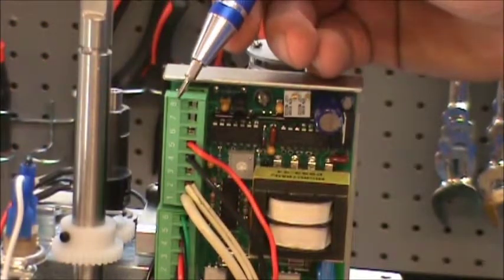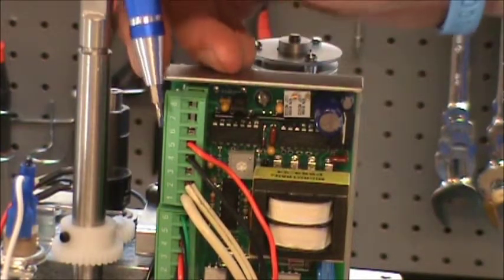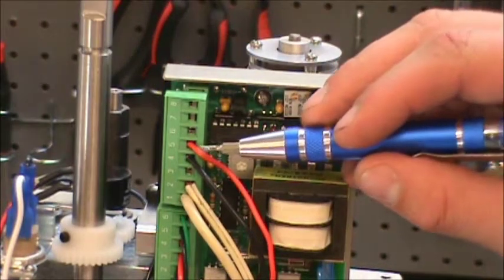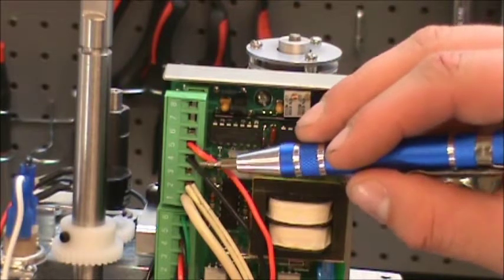For Step 2 in the calibration of the 4-20 board, you're going to go ahead and connect your control signal. You're going to be putting the positive in 5, negative in 4.